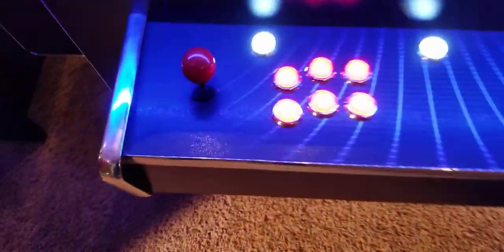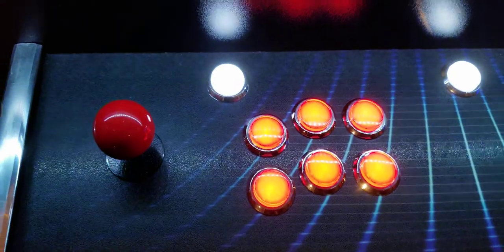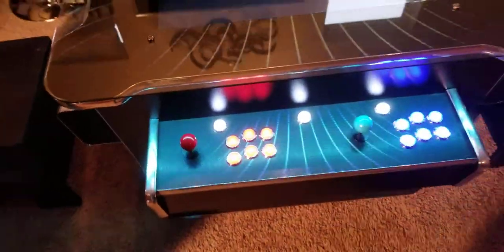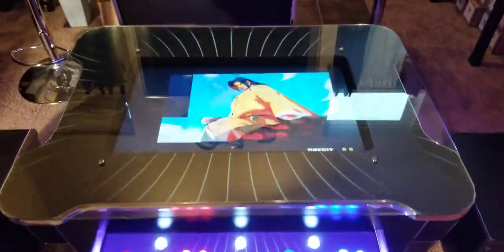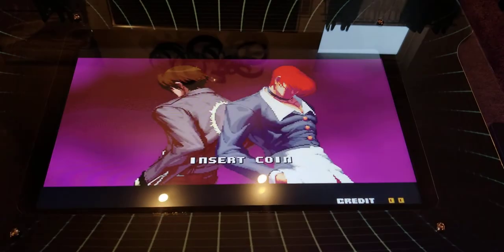Whereas the front joysticks that you can see here, these are similar in nature in terms of the way they look, but they're Japanese Sanwa joysticks — eight-way joysticks, high-quality joysticks to play anything like the game that's just loaded up.